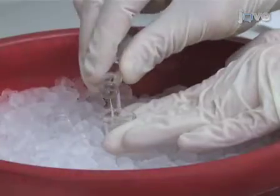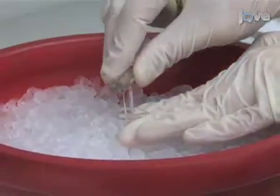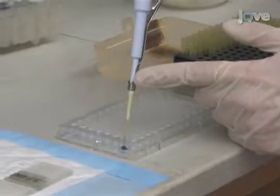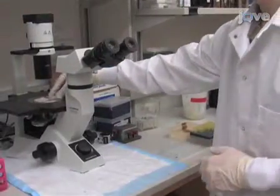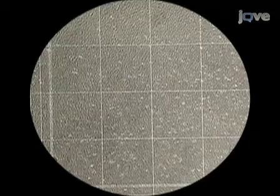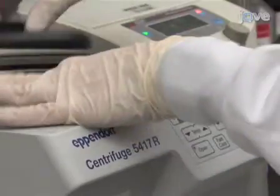Following the incubation on ice, we dounce the cells with a homogenizer. This might take about 40 to 50 strokes. We can check for the completeness of homogenization by staining an aliquot of the dounced cells with trypan blue and looking through a light microscope. This is the first shot after 50 strokes with a dounce, and this is the second shot after 80 strokes with a dounce.